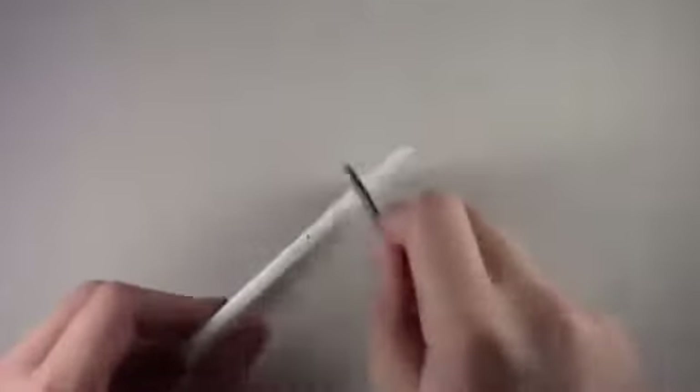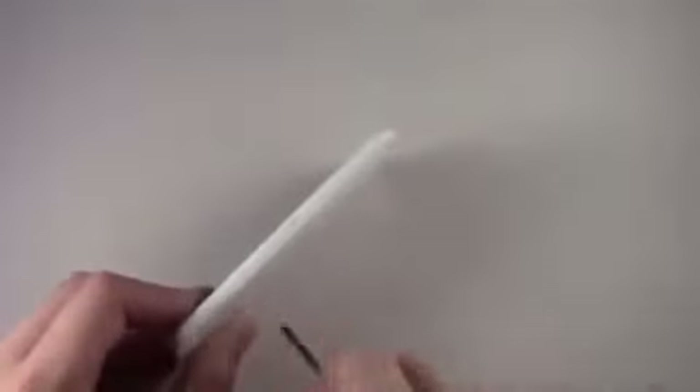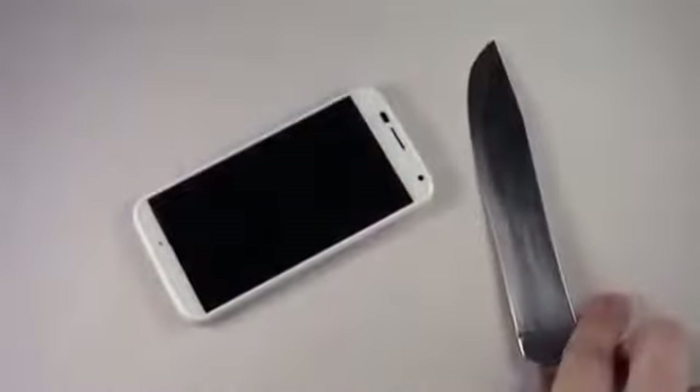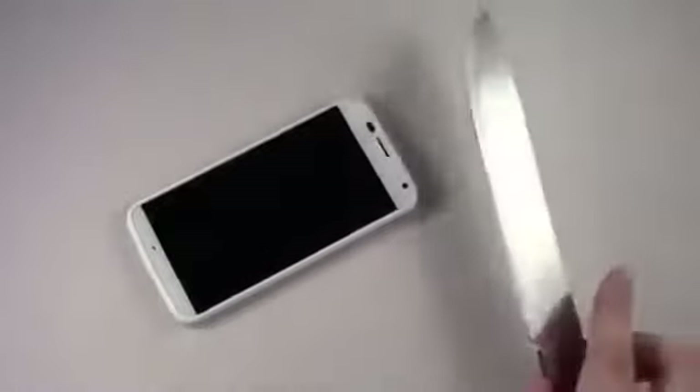Now let's test the sides — just scratch away at the sides here. I'm seeing some markings. There are some very light scratch marks that definitely took a toll on the sides of the phone, but again it's not visible when looking at it straight on. We'll go ahead and do the knife test.